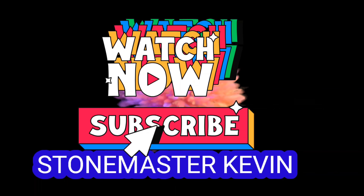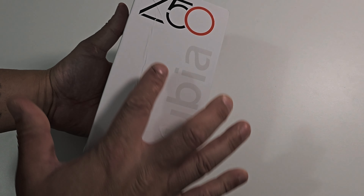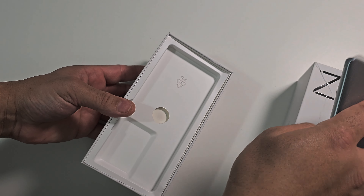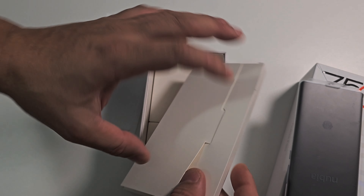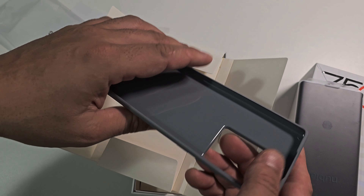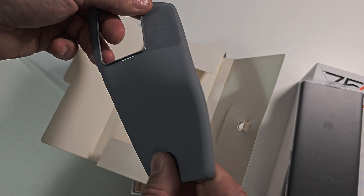We have the Z50 — Nubia says right on the box in black and red, and here it's transparent. Let's get this beast out. Here should be the case — yes, it is. You get a SIM key, you get manual books, and you got the case in here. The case is the same color as the phone, looks really nice.